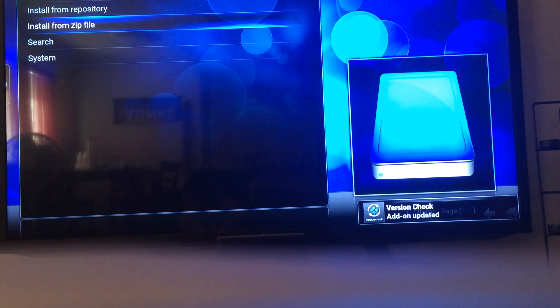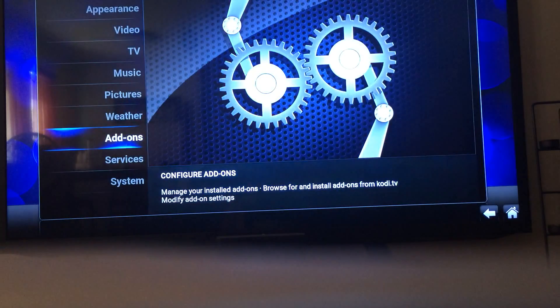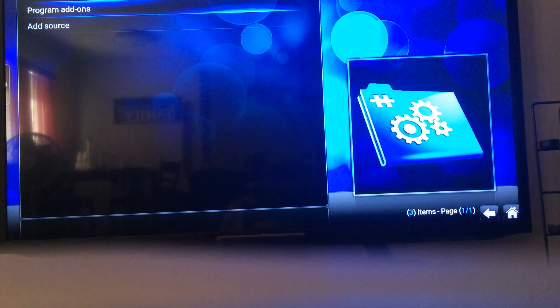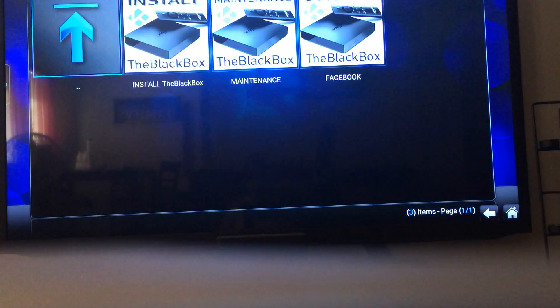Just give it a minute or two — it's trying to update itself. There it is. Back up all the way, go to Programs. There it is. So all you do now is just install.